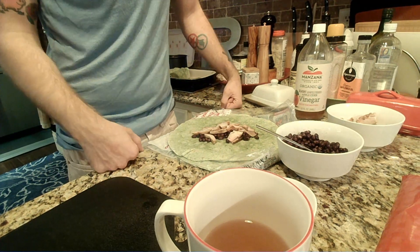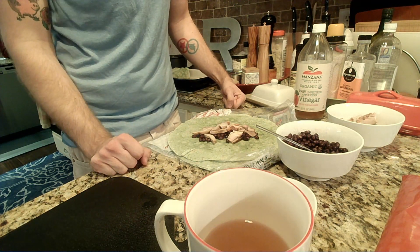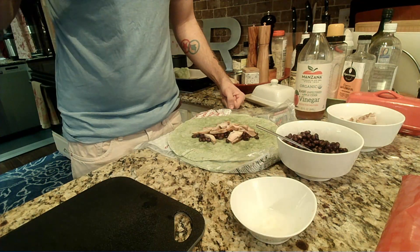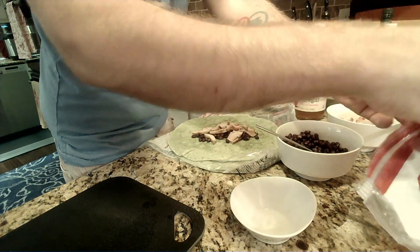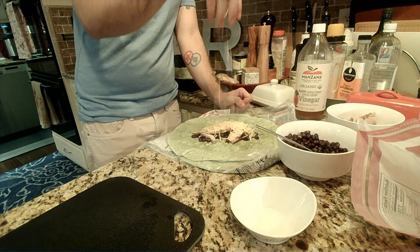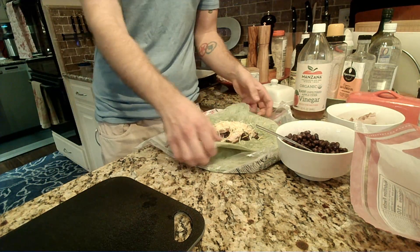Hey mom, you want some cheese in yours on the inside and outside? We'll see if she'll answer in chat or if she'll answer in person — I'm guessing in chat, I can hear the keyboard. We are going to grab some simple pre-shredded cheese. And don't forget, there will be more cheese on top and sour cream as well.